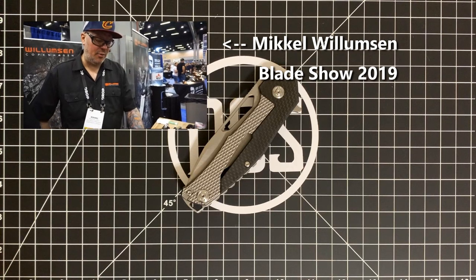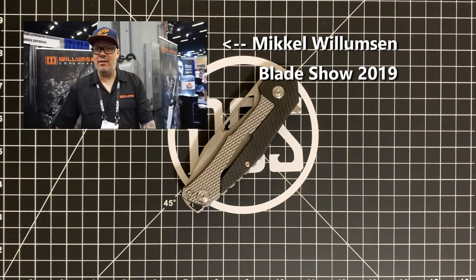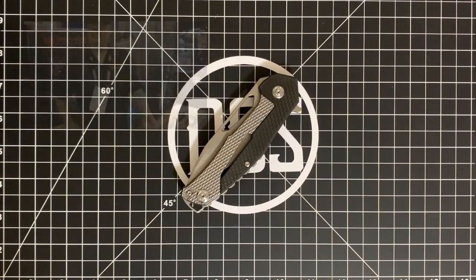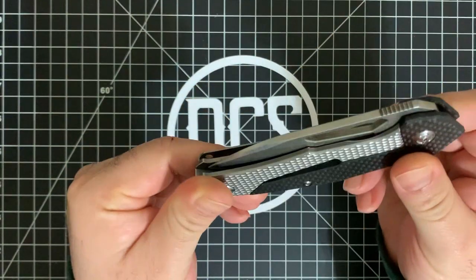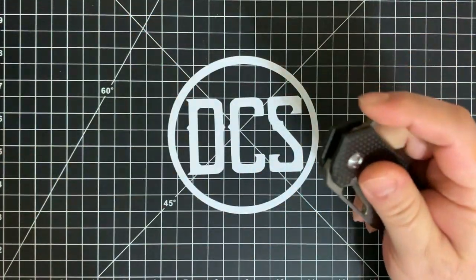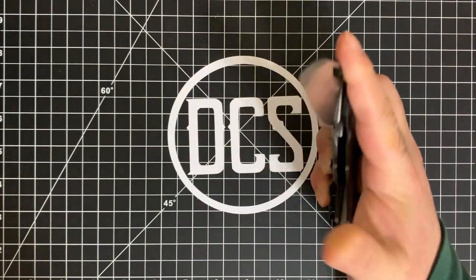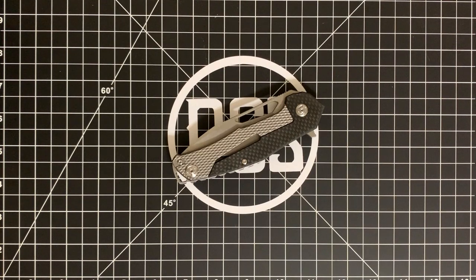If you've seen my video about the unboxing from the Williamson Copenhagen line, I was expecting a knife and I got like eight, which was crazy. If you haven't seen it, be sure to go ahead and check that video — I'll try to put a link up on the right-hand side. But in the meantime, I wanted to talk about this guy right here. This is the Chibs folder from Williamson Copenhagen — that's Mikel Williamson's line.